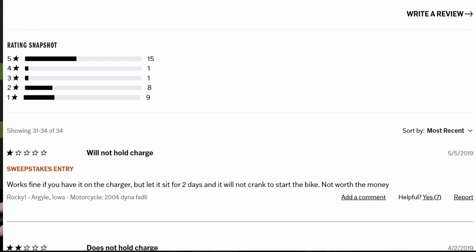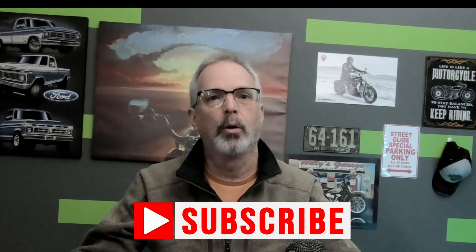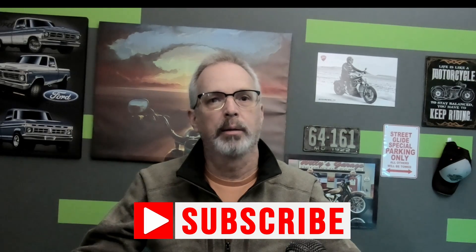Here are the key takeaway points I wish I knew before buying a lithium motorcycle battery. First, lithium batteries perform poorly in cold ambient temperatures. I found very difficult starting in temperatures of 45 degrees. This is because cold temperatures cause a lot of internal resistance, which causes lower currents to be delivered to the starter motor when that current is needed for starting. You're supposed to turn on your ignition and let your headlight and other equipment draw power, which warms the battery.